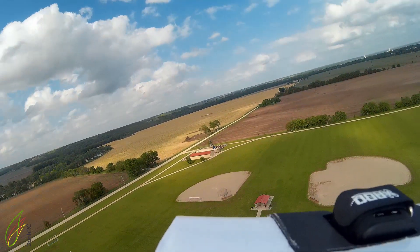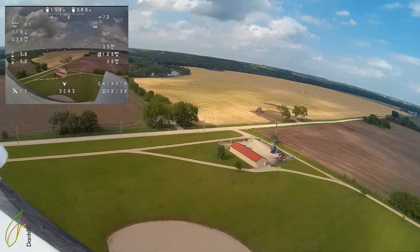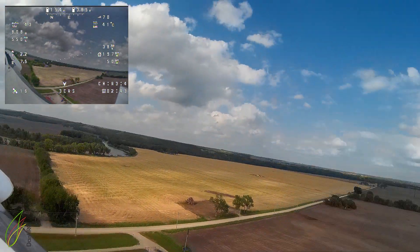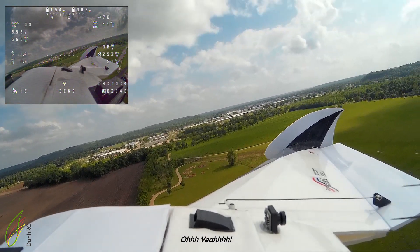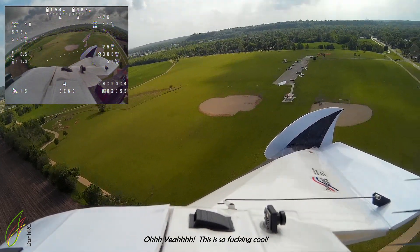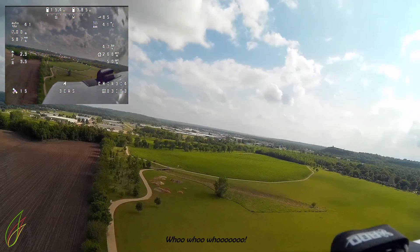I'm going to try switching modes. Let's pan around a little — I forgot I can do that. I'm going to look down. I can look up. Woo-hoo! Oh yeah! This is so freaking cool!